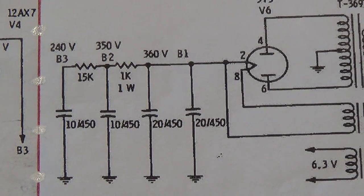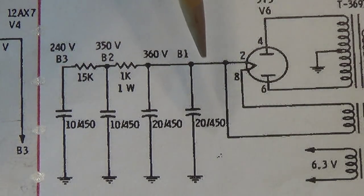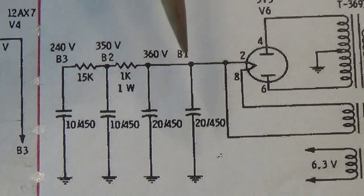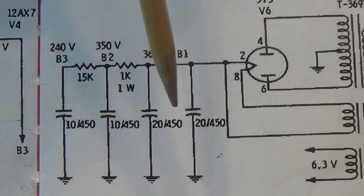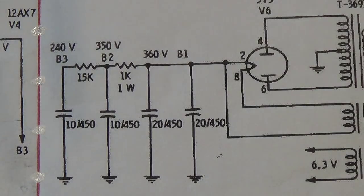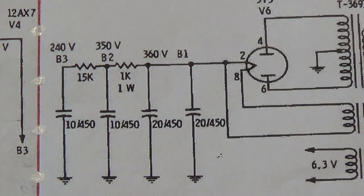I'm in the midst of wiring the Supro chassis and I came up with what I think is an error in the original schematic. The B-plus coming out of the 5Y3 rectifier is filtered by a 20 µF at 450V filter cap, which is standard. But then without any resistor in between, there's another 20 µF at 450V filter cap, meaning they are in parallel and equate to a 40 microfarad filter capacitor. The tube handbook says the maximum first filter capacitor for a 5Y3 is 20 microfarads — this is double what is acceptable and would cause an early demise of the rectifier tube.